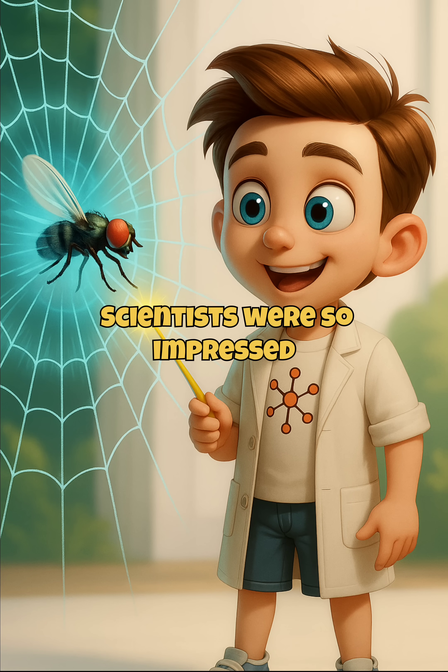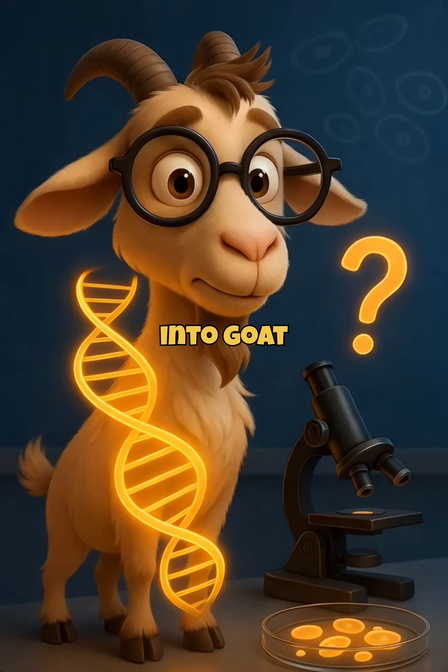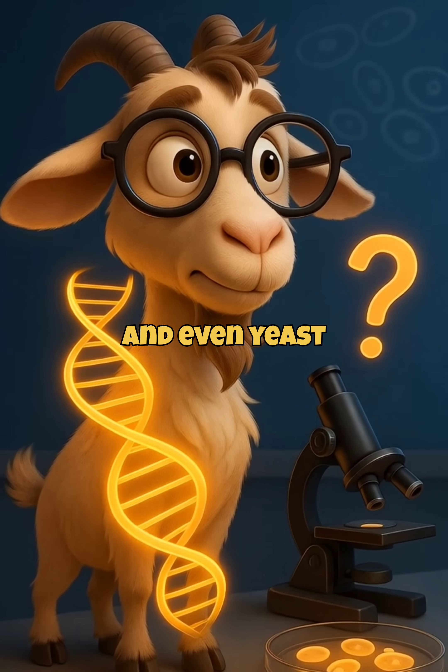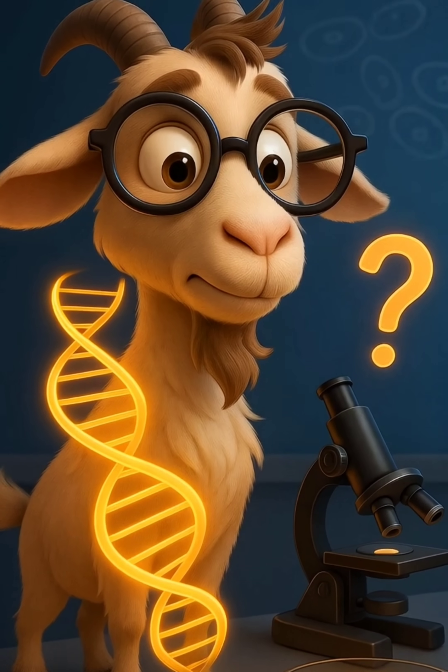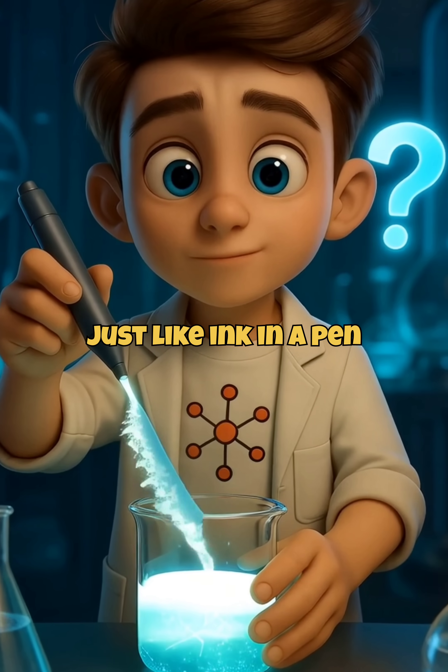Scientists were so impressed, they tried copying it. They edited spider silk genes into goats, and even yeast. The result? A liquid web, stored just like ink in a pen.